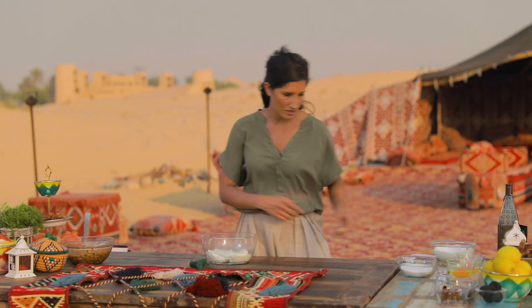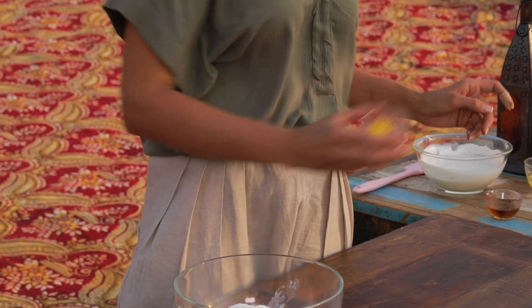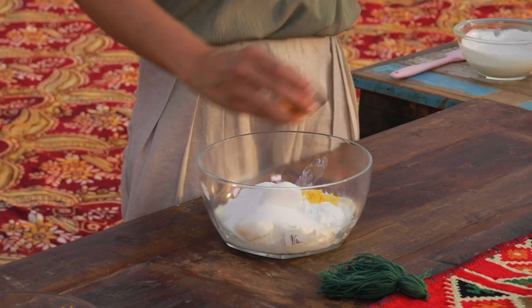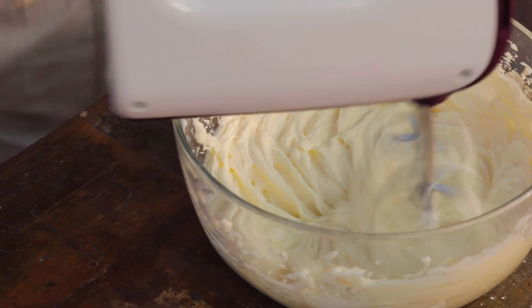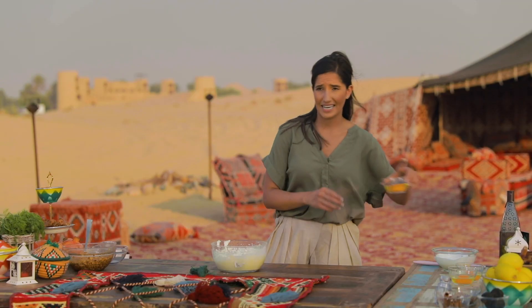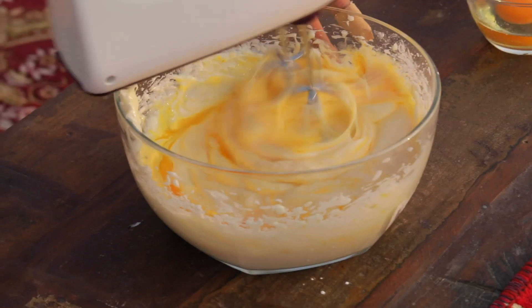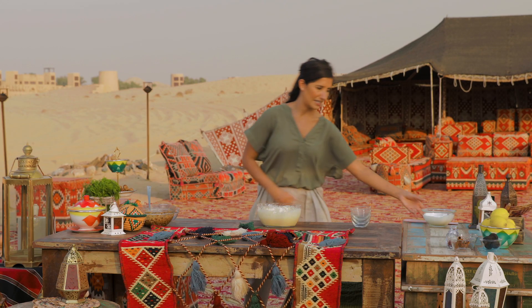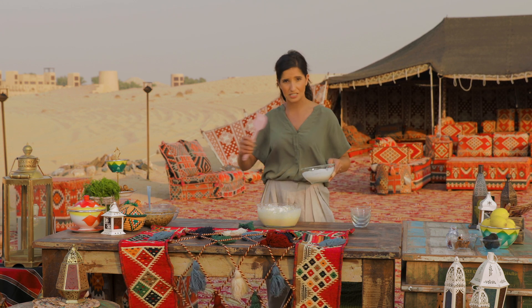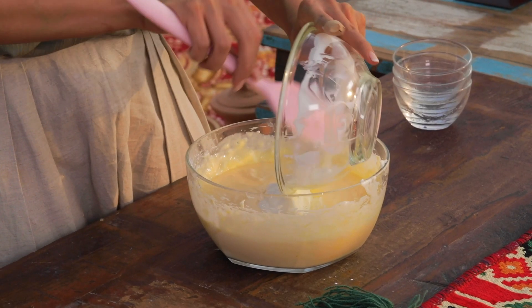The base is cream cheese, sugar to sweeten it up, corn flour which is gonna help stabilize the cream cheese, lemon zest for a little bit of zest and tang, and vanilla. I'm gonna use a hand mixer and get this really smooth. Now we're gonna add eggs one at a time while mixing — that's gonna be another stabilizer and help it rise a little bit in the oven. The last thing we're gonna add is some Greek yogurt, folding it in gently to keep the air we've incorporated. This adds a little more tang to cut the sweetness of the baklava cheesecake.